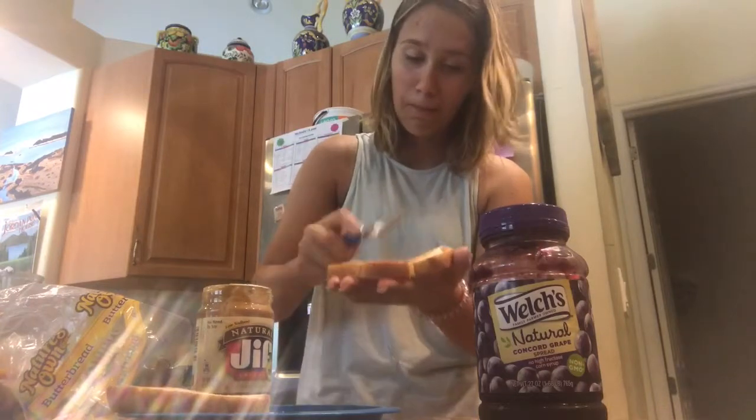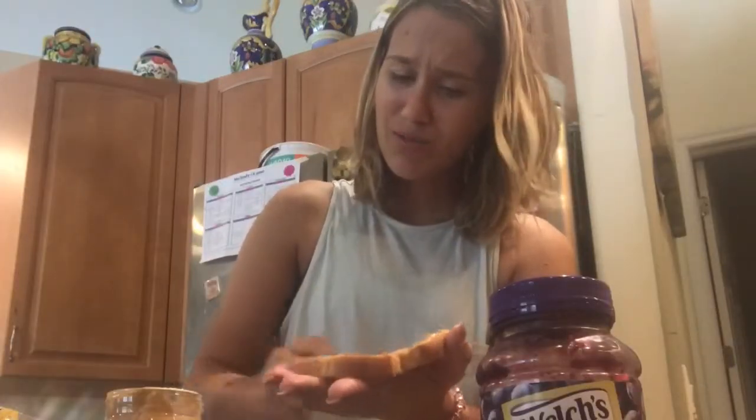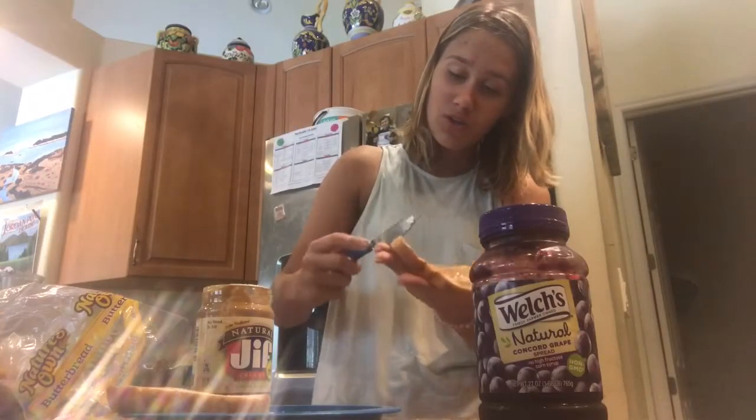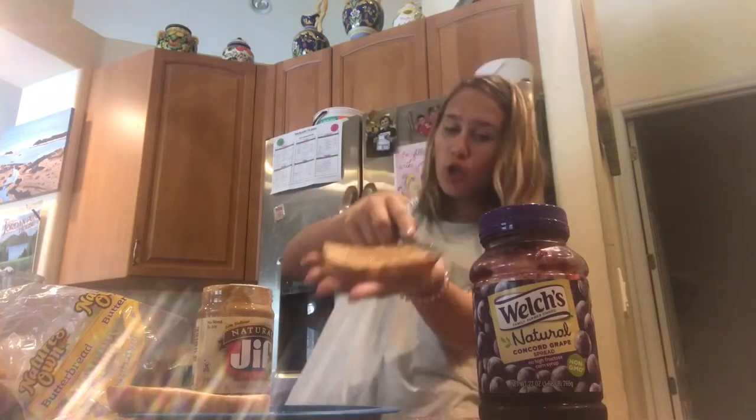Got to schlob it. That's actually really hard to schlob on. I didn't think it would be that hard to schlob. I schlob it on there, just schlob — you just got to put schlob on it.